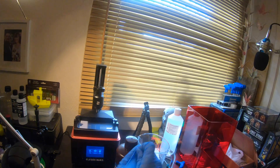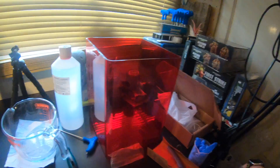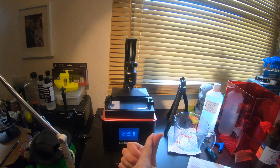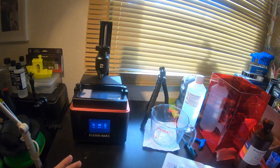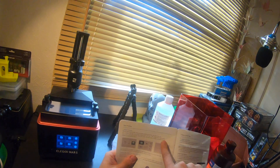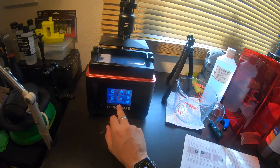We've plugged in the USB stick, added the resin, and everything is nice and level — so we're all good to go. The next thing we have to do is select the correct print. It says in the manual to select Rook, so I'm going to print the Elegoo Mars Rook model.